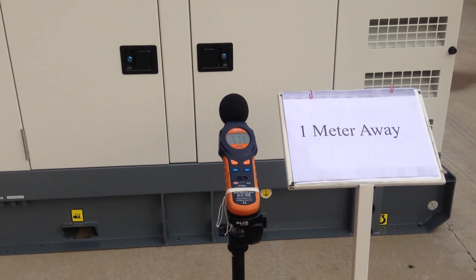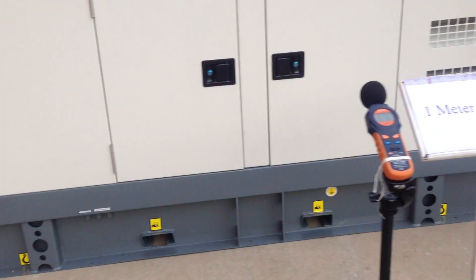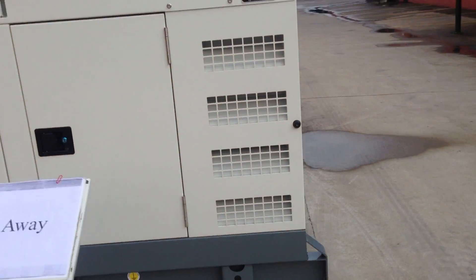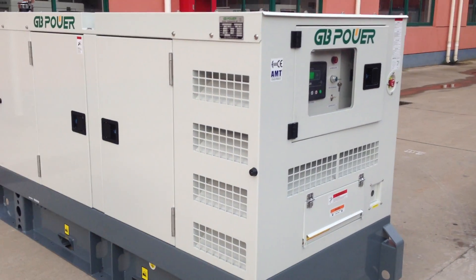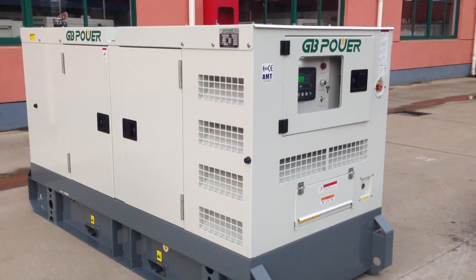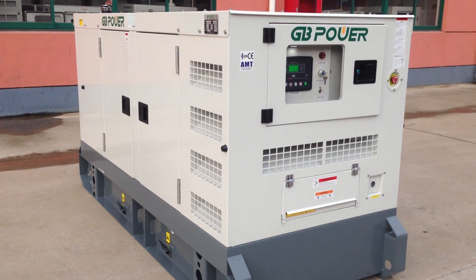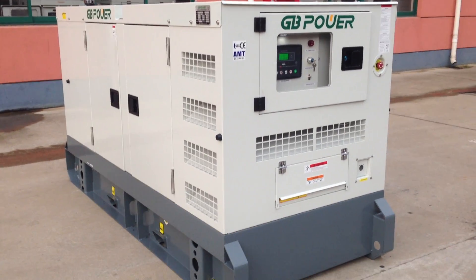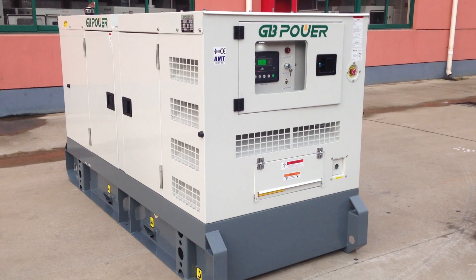Dear old friends, today let's check the GP Power super silent type. This super silent type, compared with the normal silent type, the advantage is the noise level is very, very small. It's special for living areas, hospital areas, and army use — the super silent type has a good advantage.